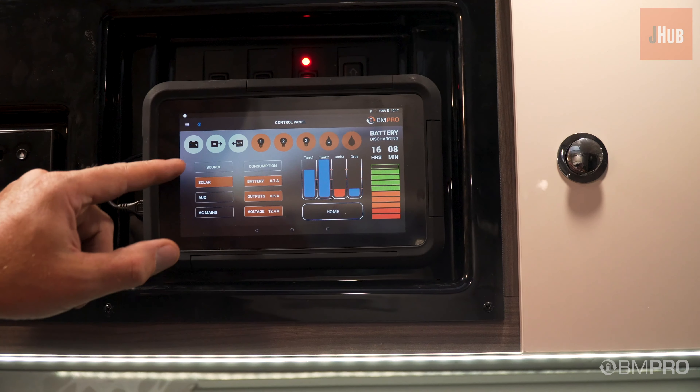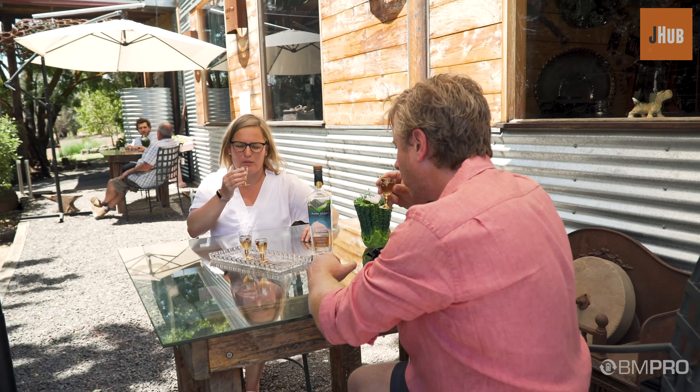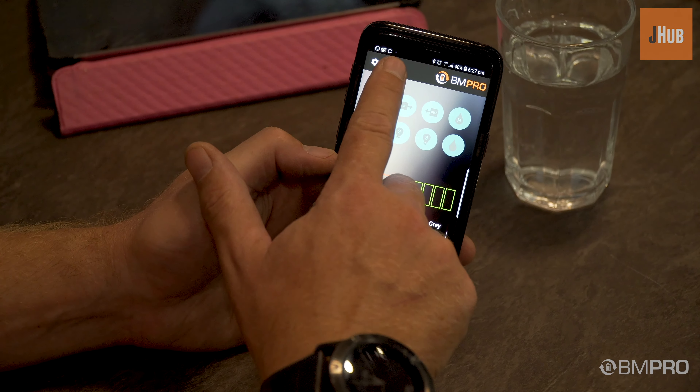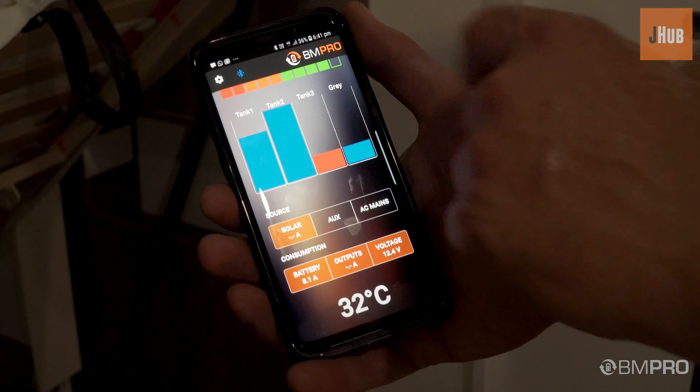Exploring with loved ones all the opportunities that our amazing country offers, whether they be local or afar. Controlling and managing everything happening whilst you are travelling offers the peace of mind you seek on a well-earned break.